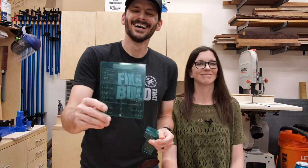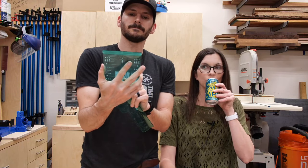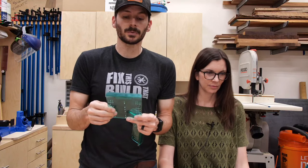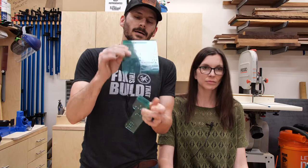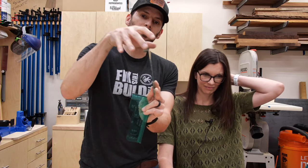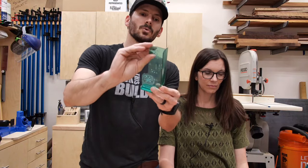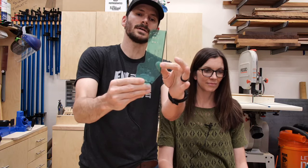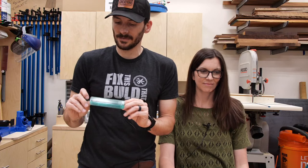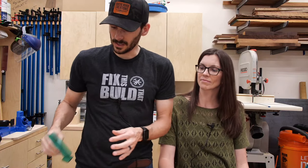The Kreg cabinet hardware jig is fully adjustable so you can hit in-between measurements. You could also make one out of a scrap of wood — just put a lip up top, hold it down, mark the center, and you're good. This other one would be for doors — you put it on the door and you've got two registration marks. If you don't have a jig, either pick one up or make one out of scrap wood pretty easily.